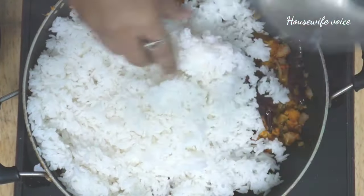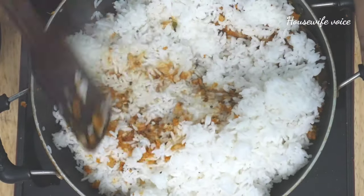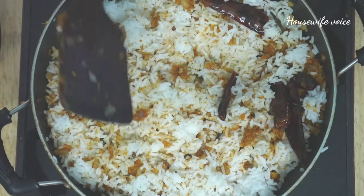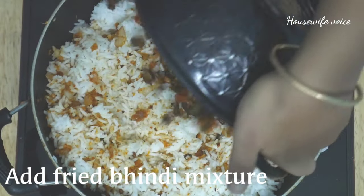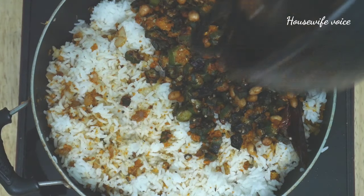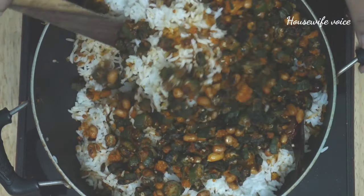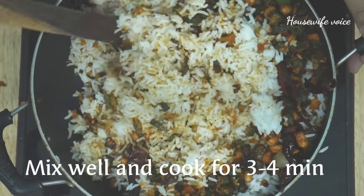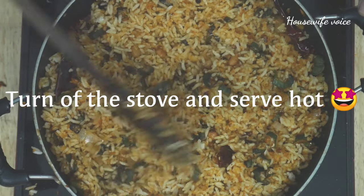I am going to serve the rice for two members. I am going to add one glass of rice, mix the rice lightly, and cook the rice with a cup of rice for about three minutes.